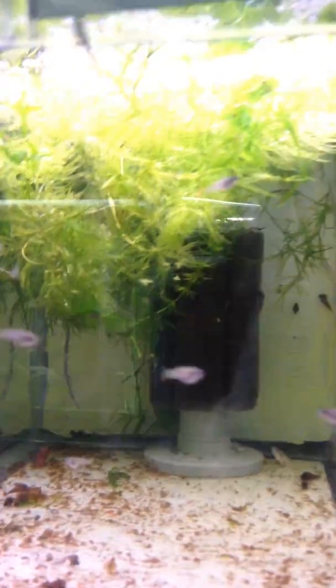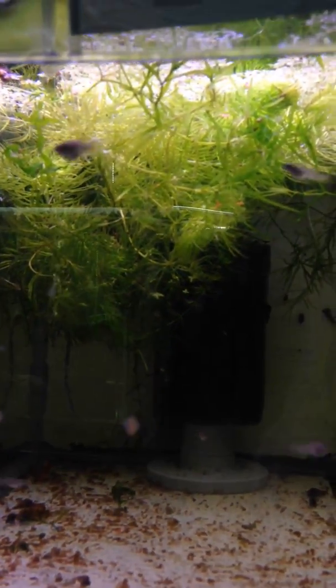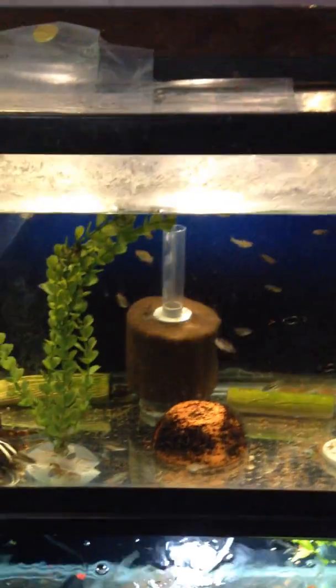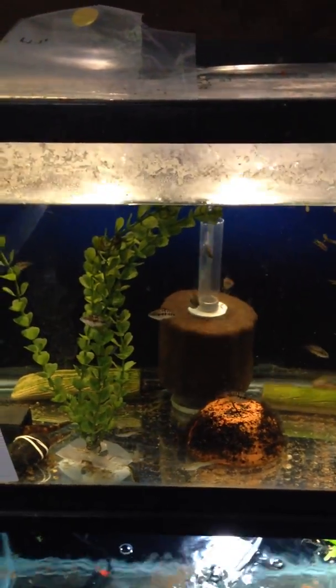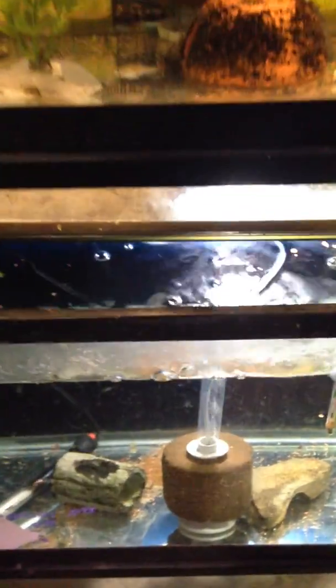We've got baby Brachyraphis — these are Holdragyi. These Brachyraphis are Roswithae. Growing out Nanoluteus and Gudea atropinus in there. Down here there's Brachyraphis rhabdophora and some Cryptoheros myrnae, or I think it's now Ametitlana myrnae.